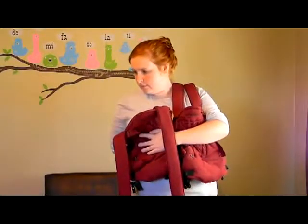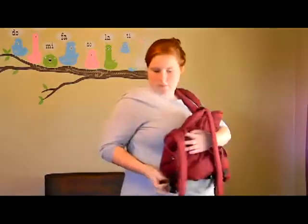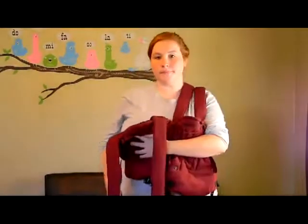Take the second carrier and bring it to the other side of the chest next to the first. Take the strap closest to your neck from the first carrier and fasten it across your back into one of the female ends on the opposite side.